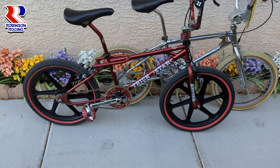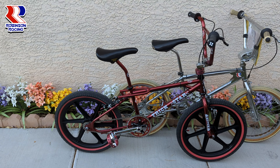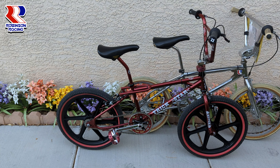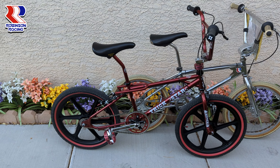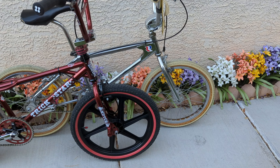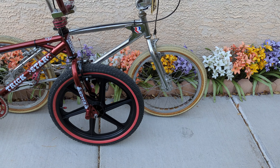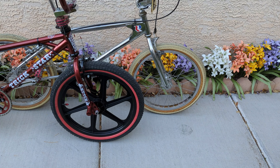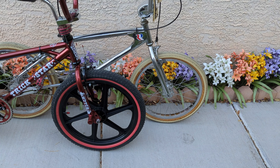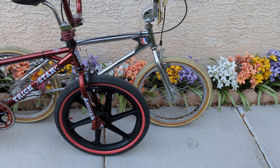I keep talking about the Trickstar and how squirrelly the front end is, just trying to get used to that because of basically the angle of the forks. If you compare that to what's on the Robinson, you'll understand why — because I keep saying those forks are not bent. That's how they are, and it makes a huge difference.